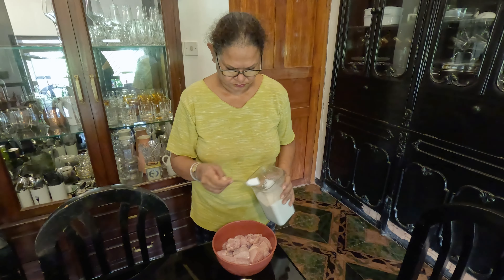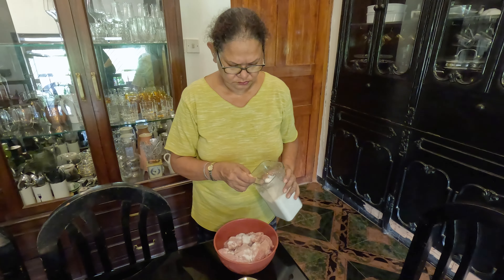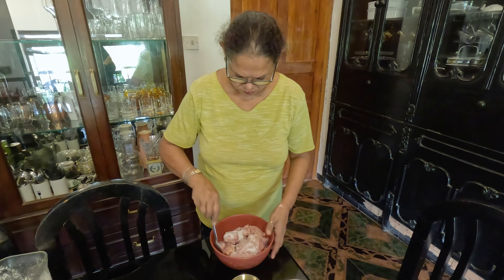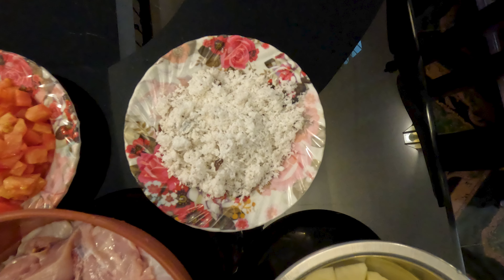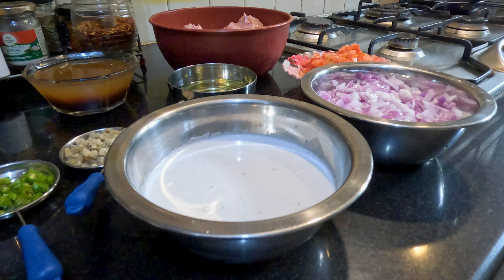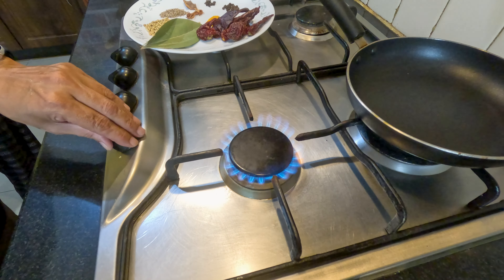Now we'll start preparing by seasoning the chicken with one and a quarter teaspoons of salt. Then we will extract thick coconut milk. Now we'll make the powdered red masala — we'll start by roasting the dry masala ingredients on a low flame.